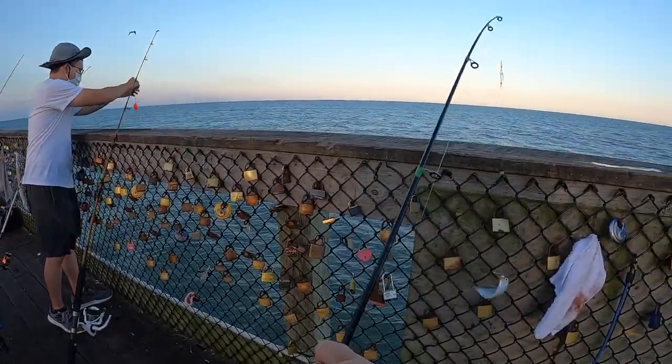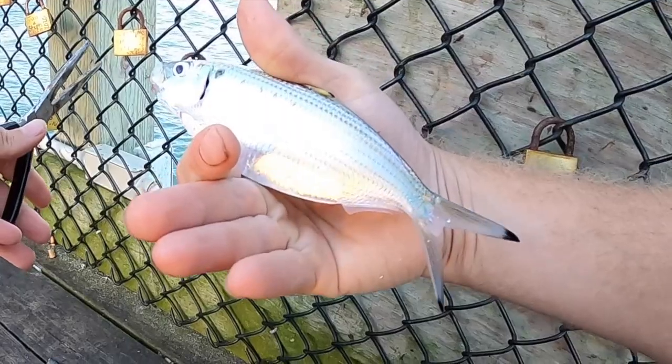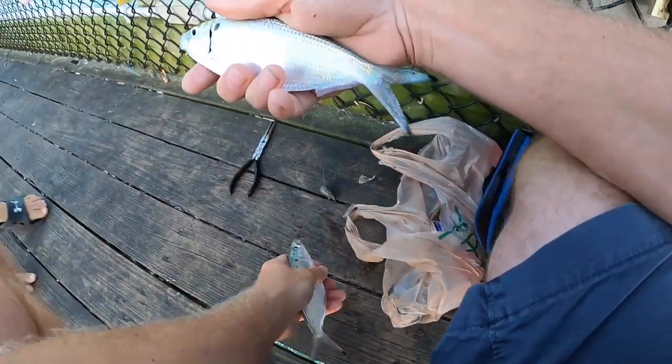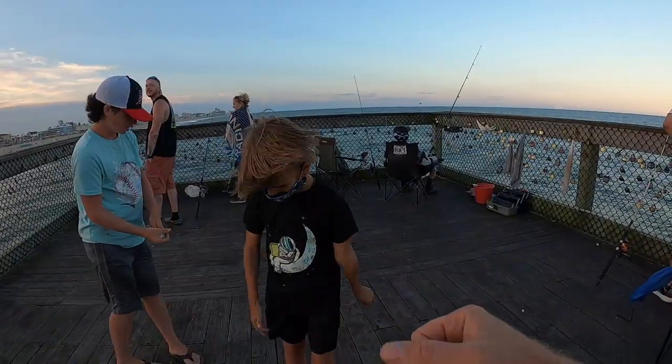Open a bait store — we got the shad. I think we got an American Shad. All right, we got a couple little guys here. You hold them, hold them — there you go, all right, good job man.